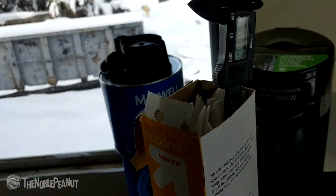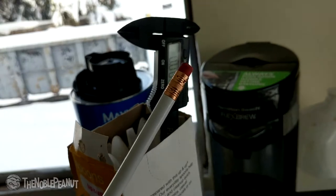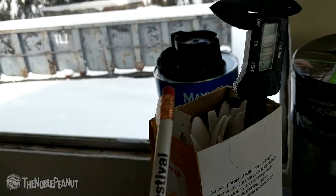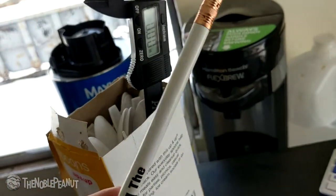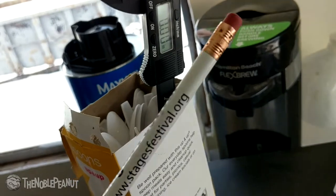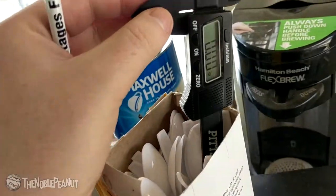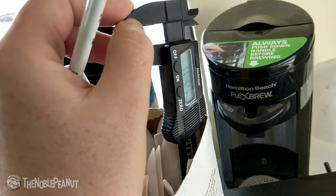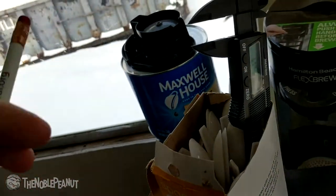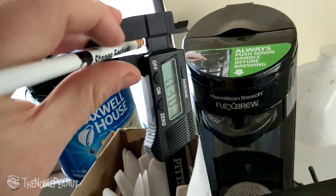Alright, so what I got right here is a pencil. I figure this is as good a thing to weigh as anything. I mean, everybody's got pencils, don't they? Everybody has a need and a want to measure the weight of a pencil, and that's what I'm gonna be doing here. So just wait and find out what's about to happen. I think this thing is so cool. Let's put this in here.